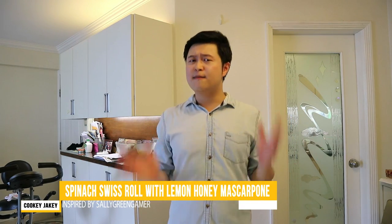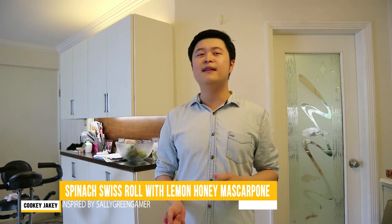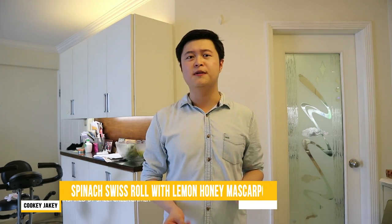For today's episode, I am feeling really inspired by one of the most amazing, awesome YouTubers ever, and that is Sally Green Gamer. What I'm gonna do today is make Sally a dessert — a Sally Green Gamer inspired spinach sweets roll with lemon honey mascarpone. Let's do this! It's actually the first time I'm making a sweets roll, so let's hope everything goes well!